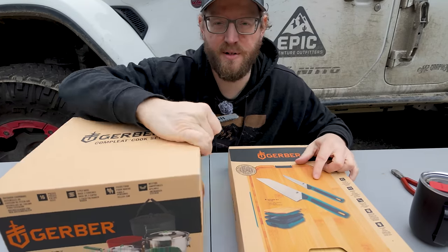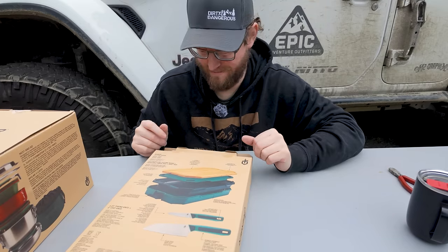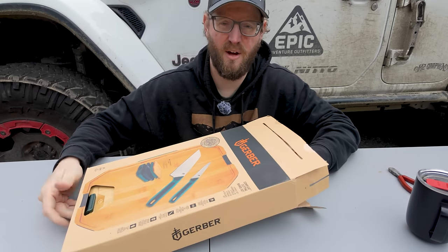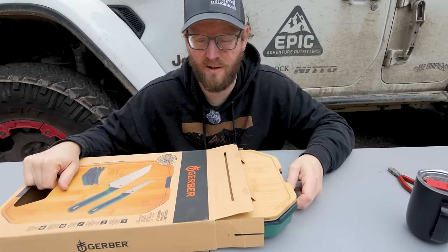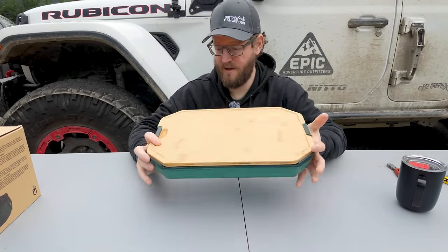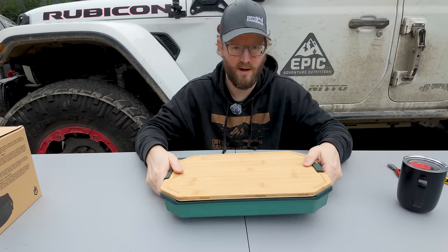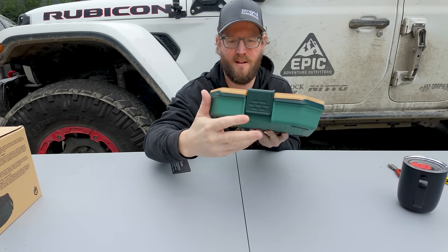How about we take a look at the cutting board set first? Lots of interesting marketing stuff here on the back. If you have other compact kitchen camping stuff that you use and really like, let me know down in the comments — I'd love to check out some other products, maybe do some side-by-side comparisons. Super compact. So we've got a cutting board that is latched onto the top — two latches to secure everything together. A flip up and then locks into place. We've got a bamboo cutting board.